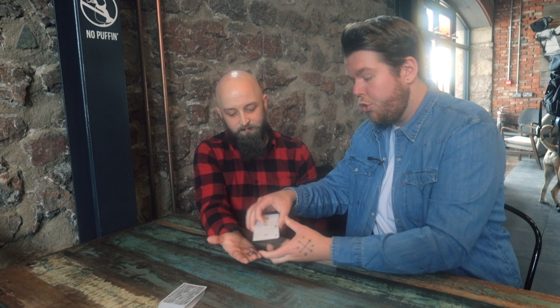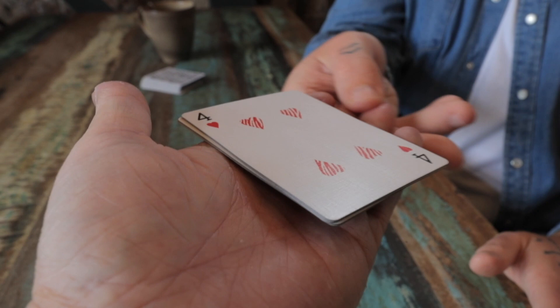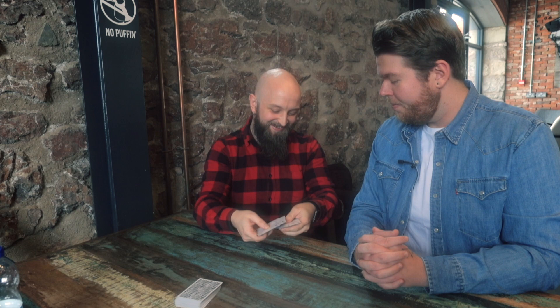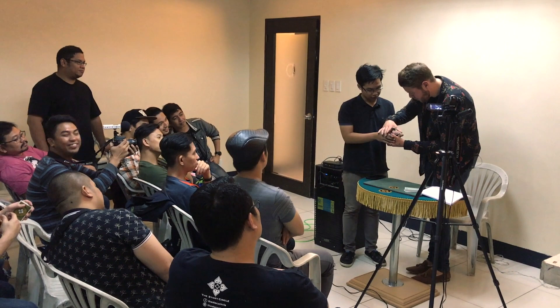Let's square these up — super fake. Let's go face up. That's incredible. Square these up, watch — face up, on camera.